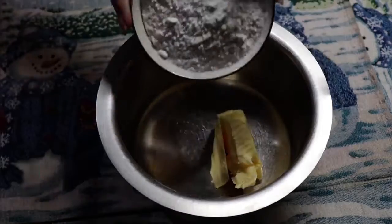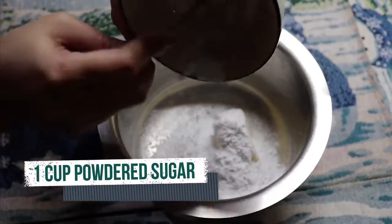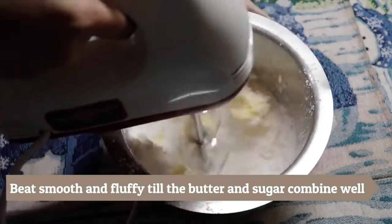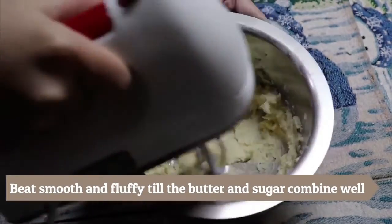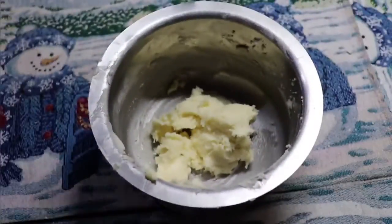We will add 1 cup of butter and 1 cup of sugar, then whisk it well until it is smooth and fluffy. We'll also add the dry ingredients.